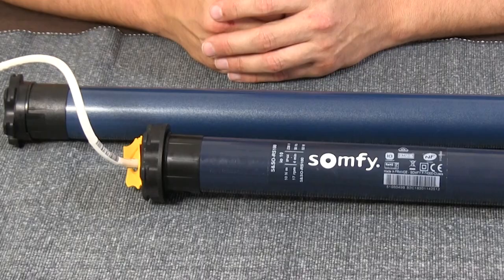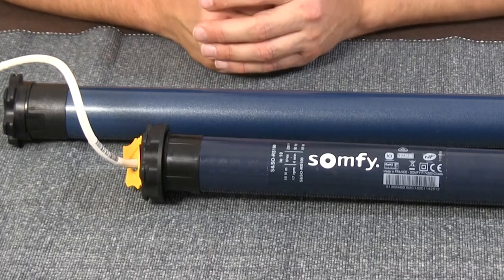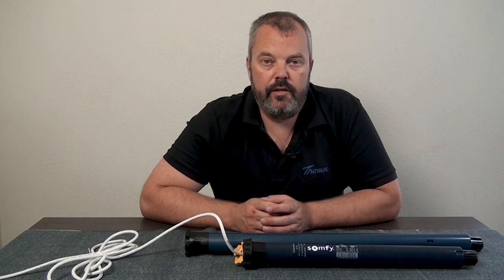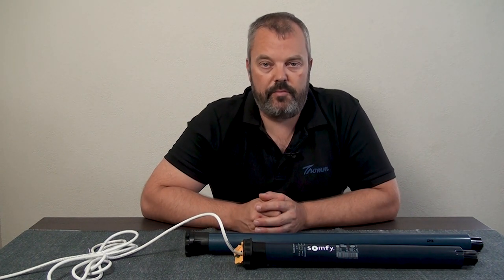The motor has a soft stop and soft start function, meaning it will gradually increase its speed to full speed and reduce speed when it's almost at the end. This makes for a longer lifetime for your roller shutter, protecting it by starting slowly and stopping slowly.